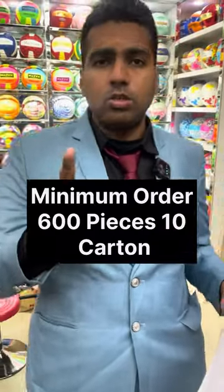The MOQ here is 10 cartons, and each carton has 60 pieces, so that's 600 pieces total. This is the MOQ for the China wholesale market — very cheap. I'll see you guys in the next video, bye bye.